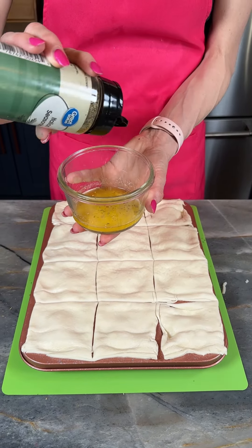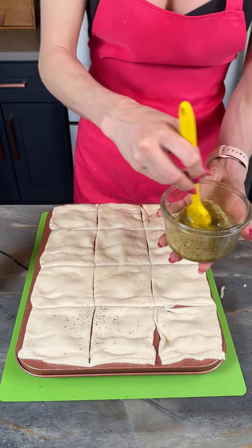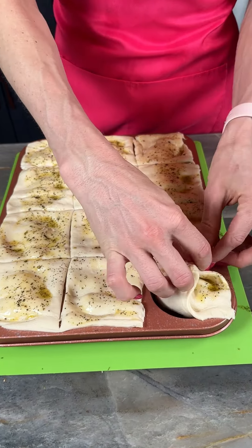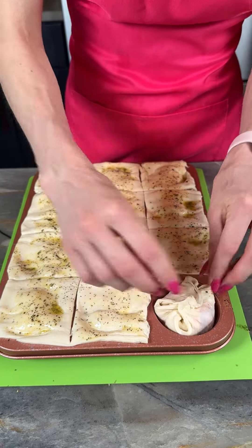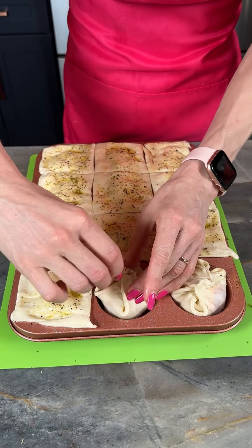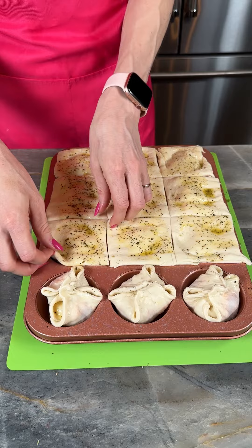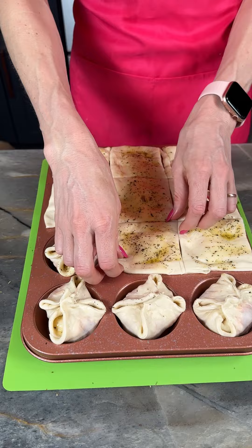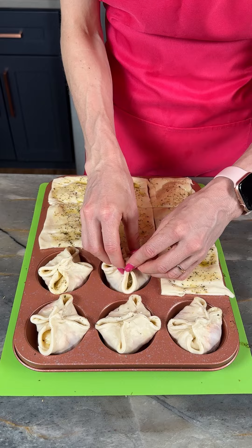I've got a little bit of melted butter here with a little more Italian seasoning — mixing this up and brushing these guys. Now that we've got our little tic-tac-toe looking board here, I'm going to pull in these corners. Look at that — we're making a little dumpling. It's going to be tasty. I love that you can do so many different fun things in the muffin tin; it doesn't just have to be for sweets. You can make a savory, hearty, delicious meal or appetizer.